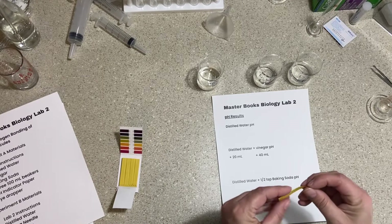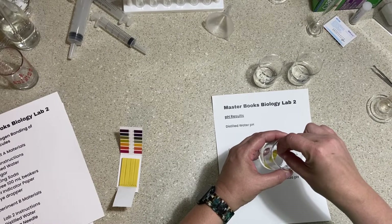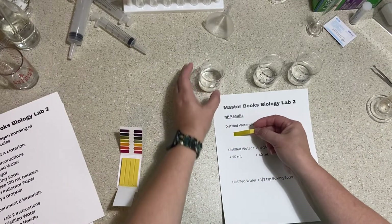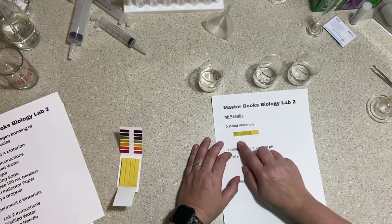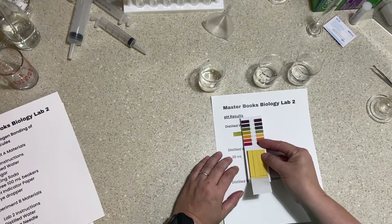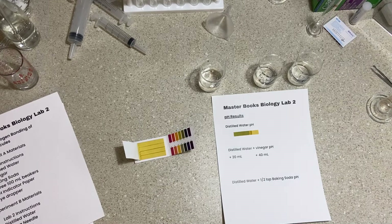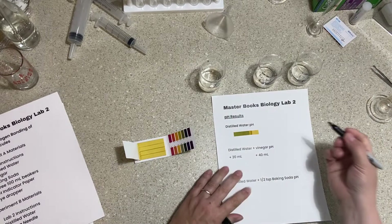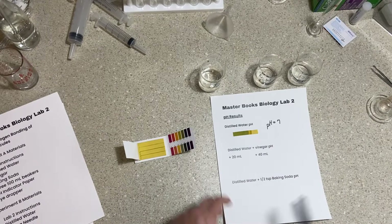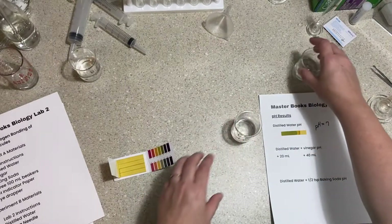I'm going to test the pH of plain distilled water as a control using my pH indicator paper. I'll hold it in there for just a couple of seconds, then pull it out, shake off the excess, and lay it on a white background — that helps you see the pH much better. This is obviously a pH of 7 for our distilled water.